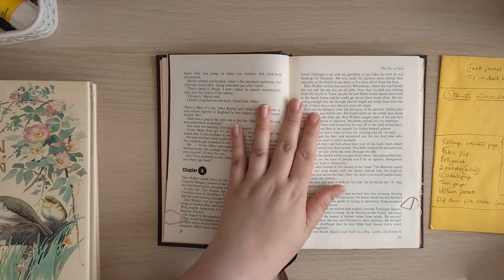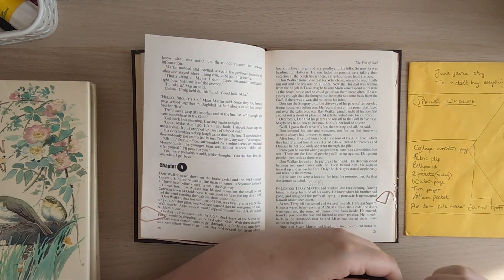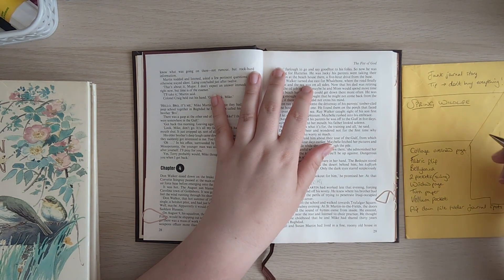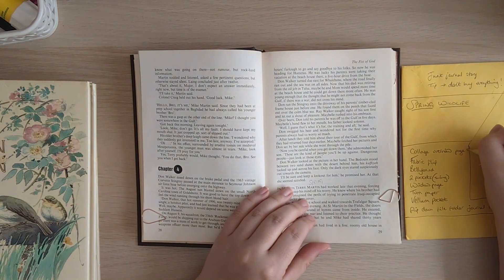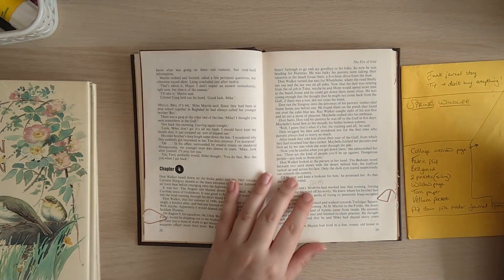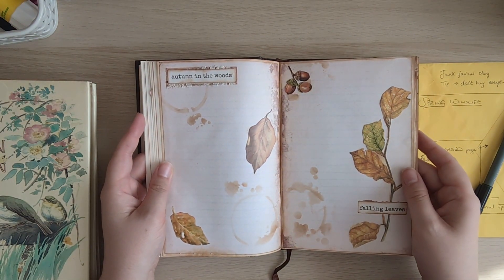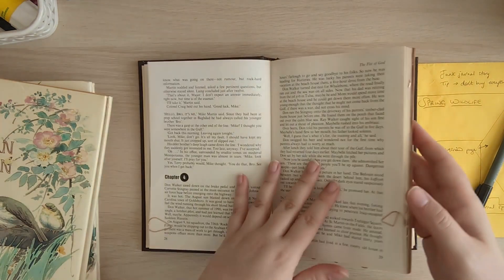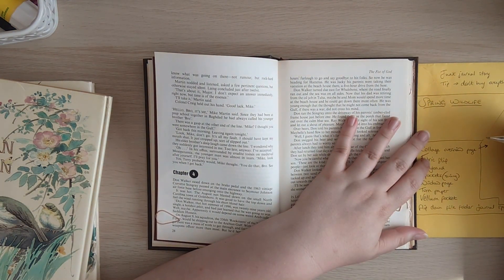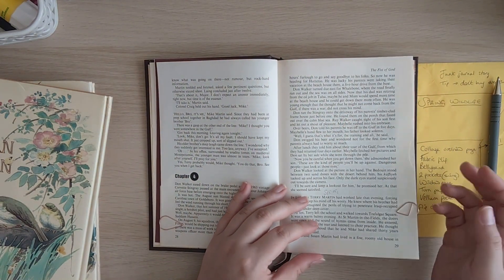I've got a piece of paper with notes about what pages I'd like to have in the journal. My first week of spring — this double page — is just going to be a simple overview page for the season, similar to how I introduced autumn and winter. So 'Spring Notes' or something to do with spring. That's week one — simply writing spots with some fussy cuts, no pockets.